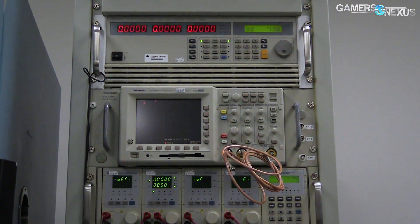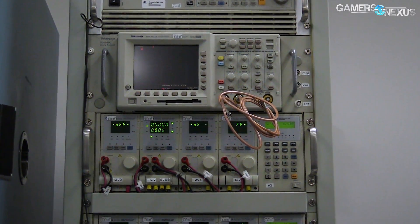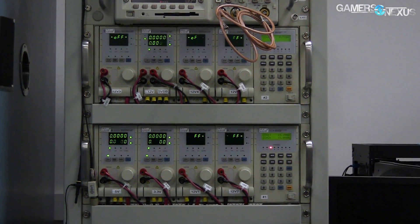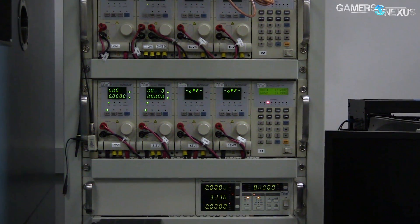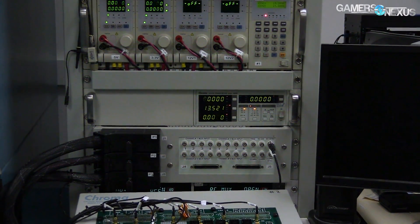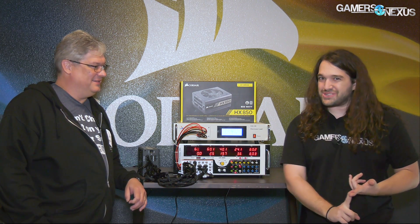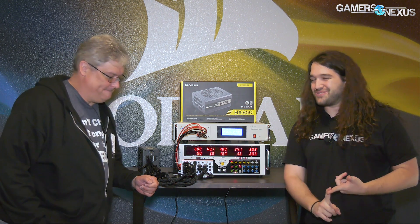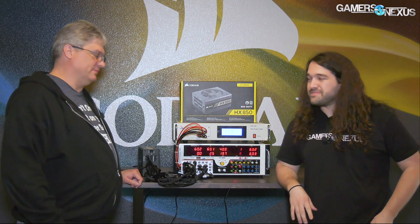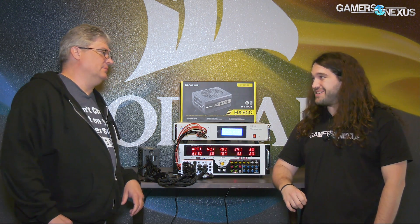This actually preempts something pretty big for us at Gamers Nexus — we're going to start testing power supplies pretty soon. I've received some training from Mr. John Giroux. You know just enough to be dangerous. The goal here is to talk about why you should care about power supply reviews. There aren't a lot of them on YouTube, at least not ones that go into depth with testing equipment.